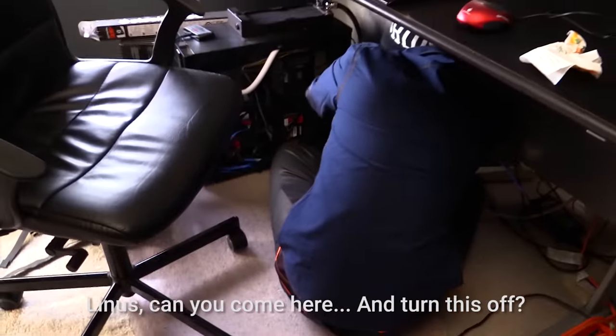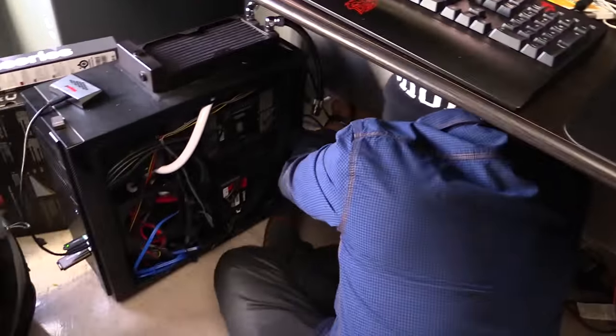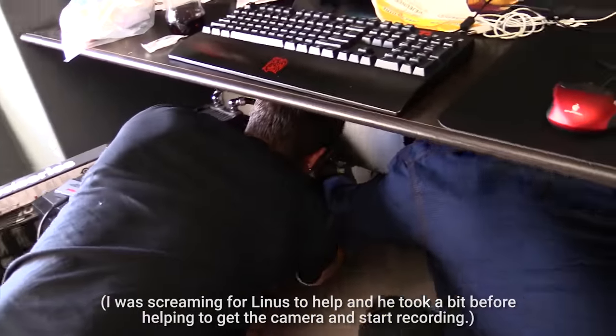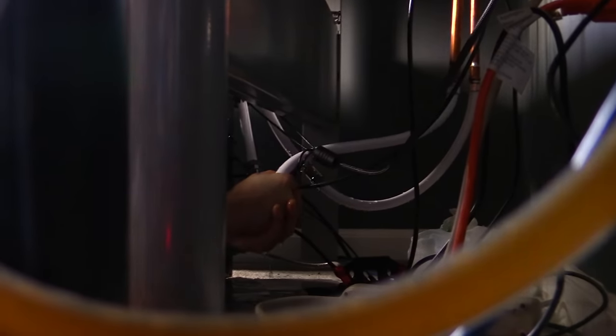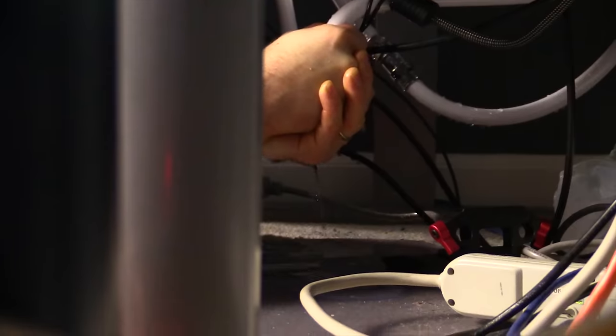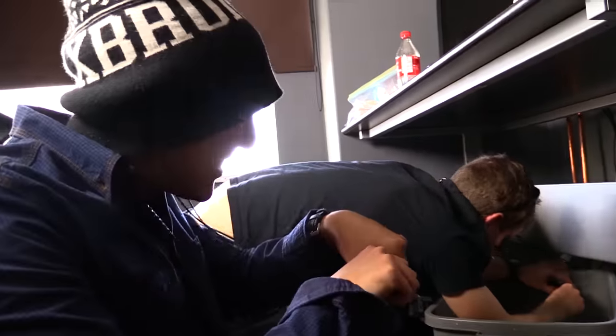Yeah, come here and turn this off — the computer. Oh, I'm leaking. Not good. It's terrible. Can you move and I'll do it? Oh, what's going on? I need the bucket in the bathroom. Oh no. Can you get paper towels or something? No idea where they are. Oh, it's an O-ring. So I was trying to take off the quick release and it's got me in the eye. Iodine is good for your eyes, right? And then it just stuck everywhere. It's actually quite horrible for your eyes.